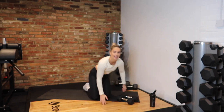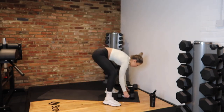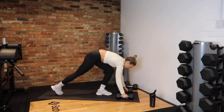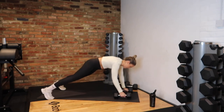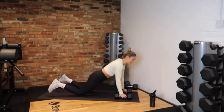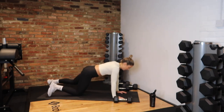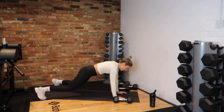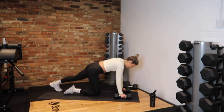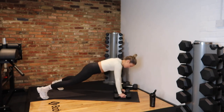Next exercise — renegade rows! In 5, 4, 3, 2, 1 — on the floor, hips nice and straight. Row — not like that, row properly. Or on your knees, row to the side. If struggling, roll the dumbbells away, get on your hands and tap, tap, or just hold here. There are so many regressions to these renegade rows. Last 10 seconds. And rest.